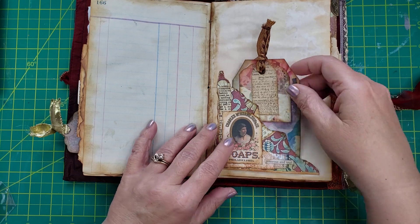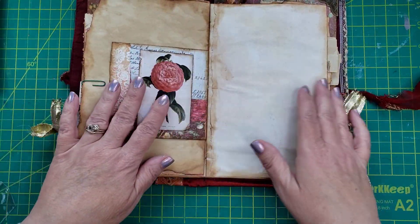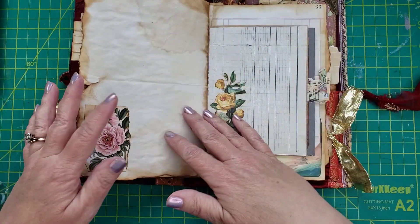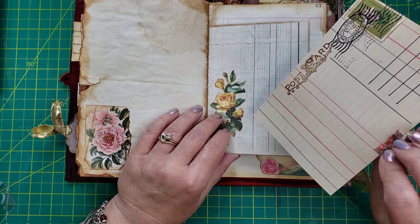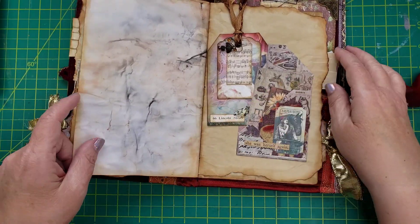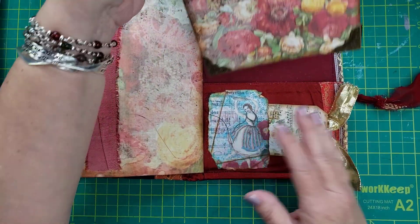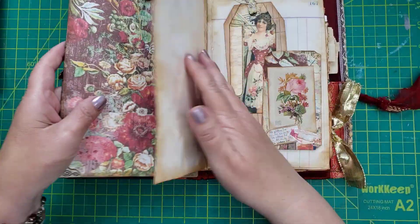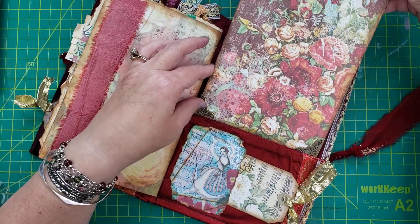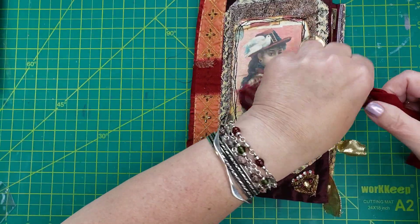I made a writing board — a Romany Bohemian journal with a writing board. There's a writing board that you can pull out and use if you want to journal on a page — it gives you a nice flat surface. So those are four prizes up for grabs during Carol's celebration of 1,000 subbies. So exciting.